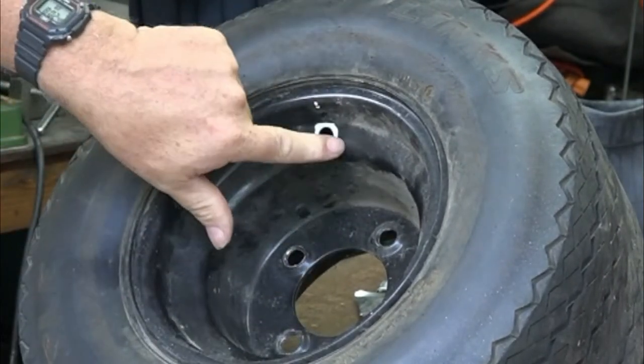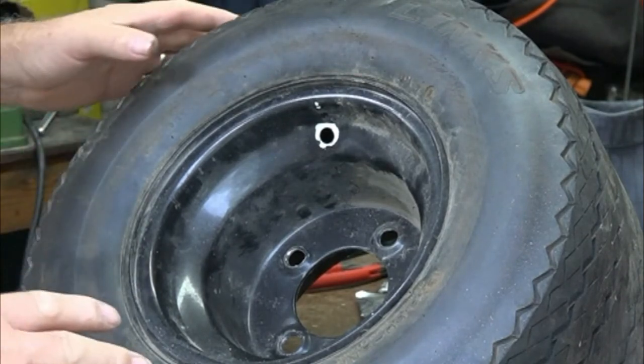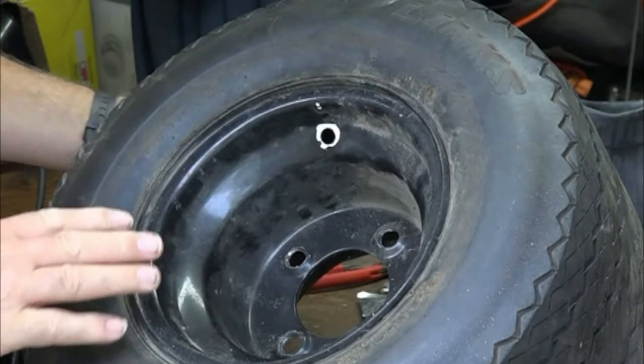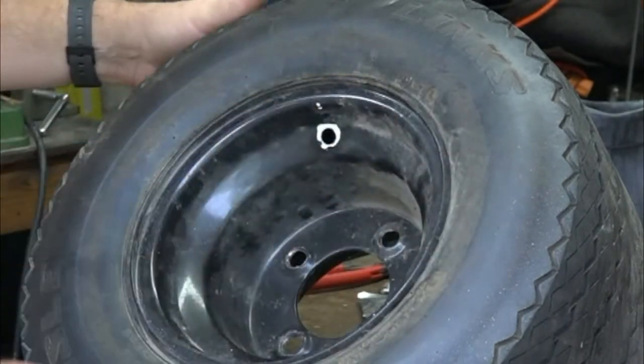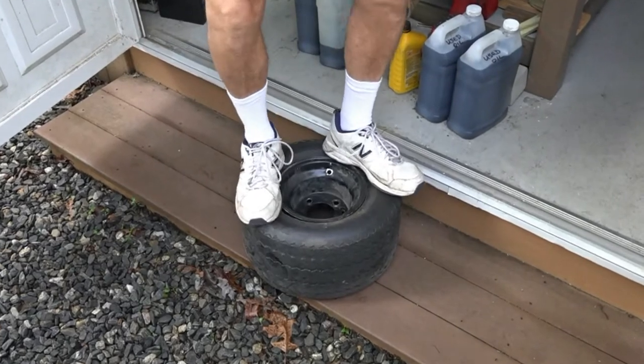There we go — there's the valve stem out. Now the next thing we have to do is compress the tire so we can break the bead. Jump on top of this thing and try to break the bead free — there we go, perfect.